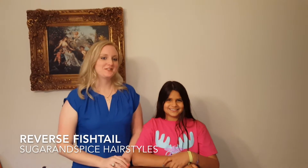Hey everyone, welcome back to Sugar and Spice Hairstyles. I'm Stacy. I'm Carrie. And today we're going to show you how to do a reverse fishtail. It's a really fun and cute braid and it's basically like the original fishtail, but it looks a little different in the end. You'll see. Let's get started.